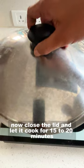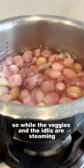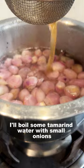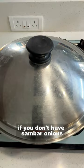Now close the lid and let it cook for 15 to 20 minutes. While the veggies and idlis are steaming, I will boil some tamarind water with small onions. These are special sambar onions available in South India, but you can use regular onions if you don't have sambar onions.